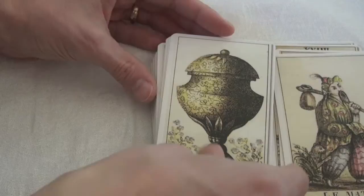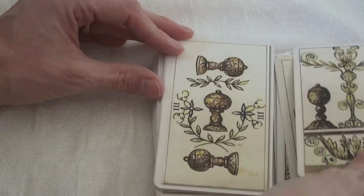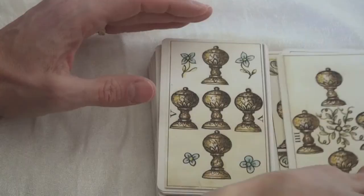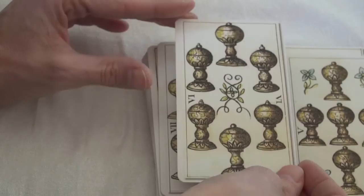The pips are essentially non-illustrated. They do have slightly different forms from some of the more traditional Marseille ones in terms of the layout and little decorations added, so there is something there to add to your interpretations. But it's very definitely a Tarot de Marseille style of pip, rather than the semi-illustrated pips you get in decks like the Incidental Tarot or the Pagan Otherworlds Tarot.